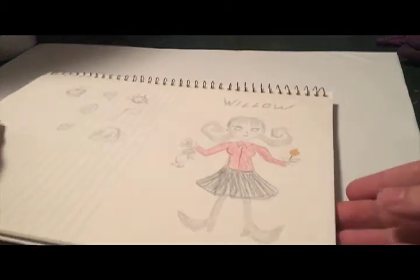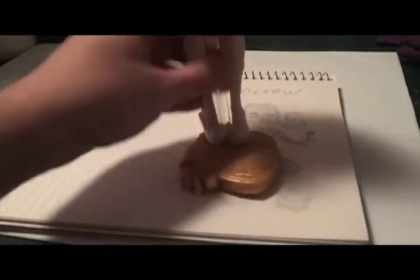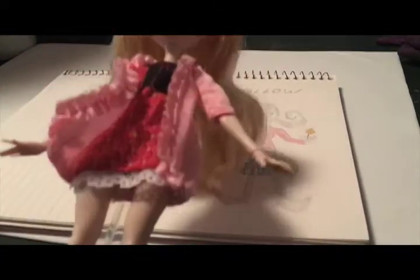Hey, what's up YouTube? So in this video I'm going to be creating Willow from the game Don't Starve Together, and for this doll customization I'm going to be using Applewhite from Ever After High.